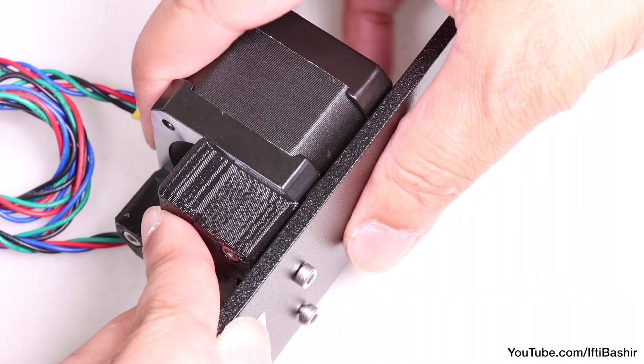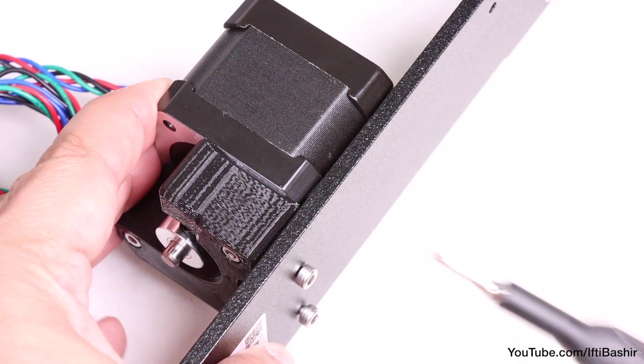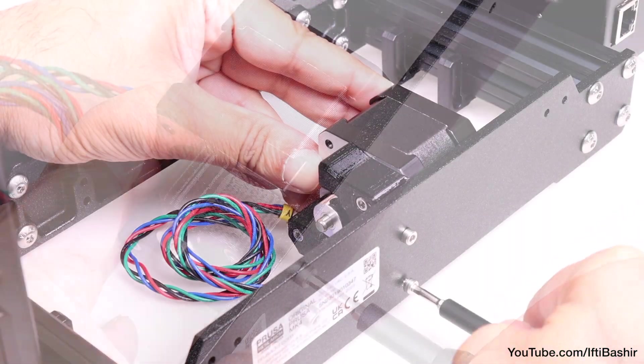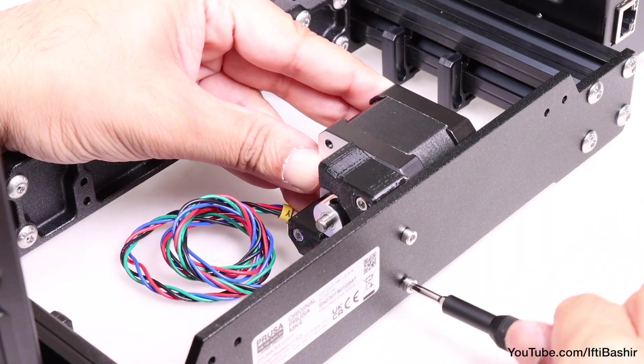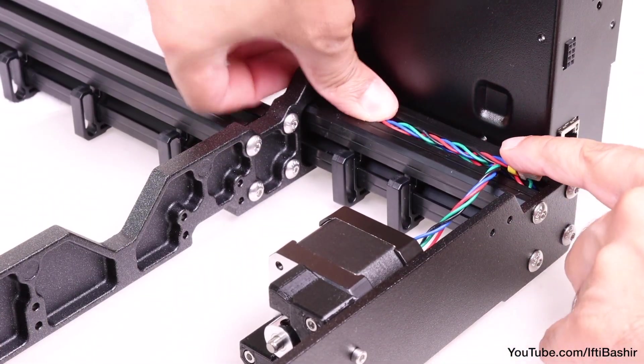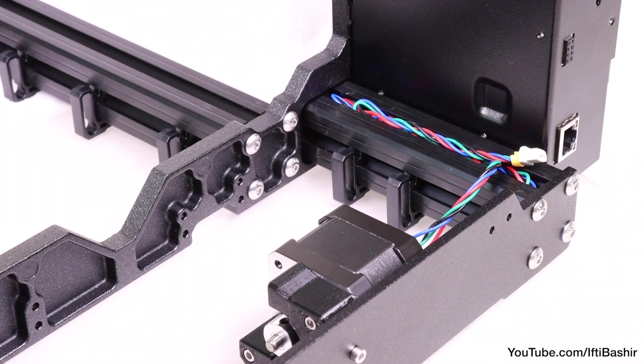Now that the holes are perfectly lined up, go ahead and stick the thermal pad to the side of the plate, then tighten the two screws the rest of the way until snug. As a final step to keep the motor cables safe during the next steps in the assembly, temporarily hide them in the extrusion on the electronics box side.